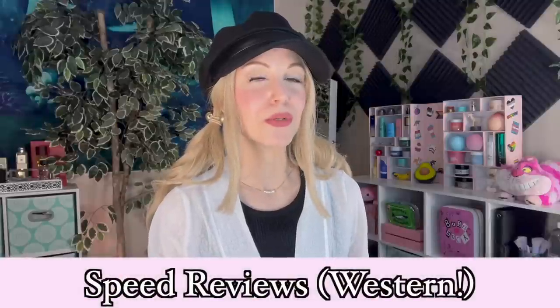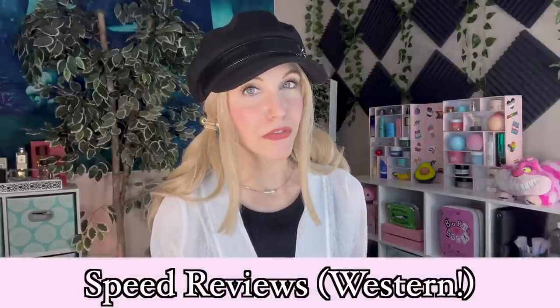Hello, my friends, and welcome back to the rabbit hole, and welcome to more speed reviews.